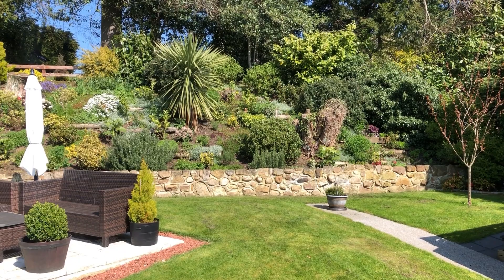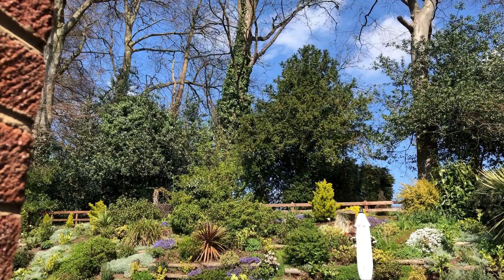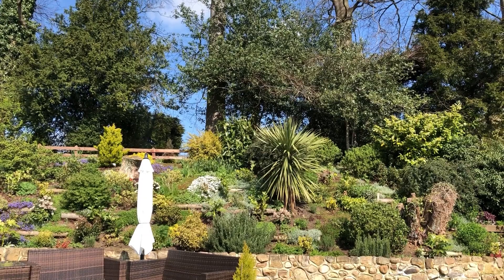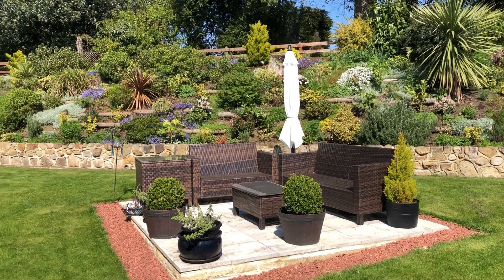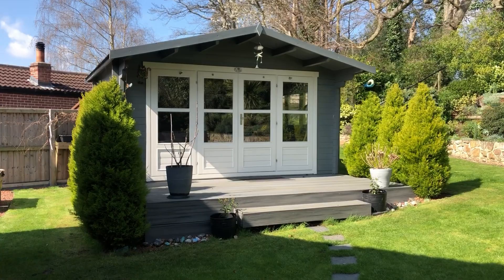It's just such a beautiful space. Mum works so hard to keep it looking so beautiful. Look at that blue sky we've got here today - isn't that incredible? This is not the space we're doing the unboxing either. Over here is mum's cabin where she does her painting, diamond painting, and crafting. Oh I am so jealous - I would never leave this place if it was mine.